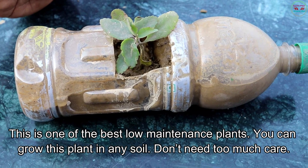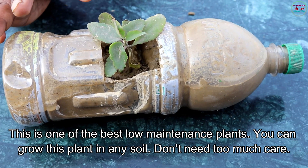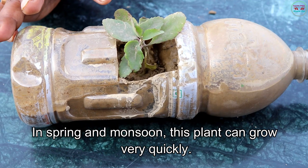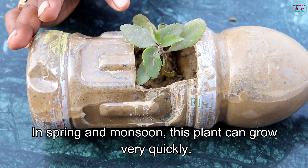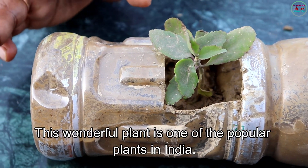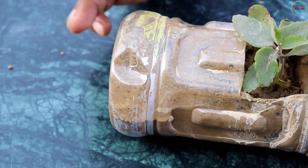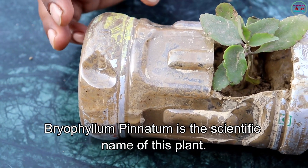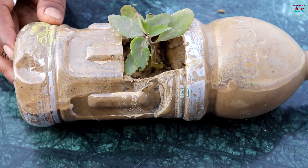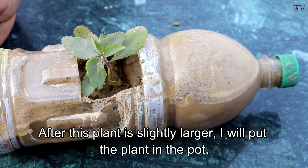This is one of the best low maintenance plants. You can grow this plant in any soil and it doesn't need too much care. In spring and monsoon, this plant can grow very quickly. This wonderful plant is one of the popular plants in India. Bryophyllum pinnatum is the scientific name of this plant.